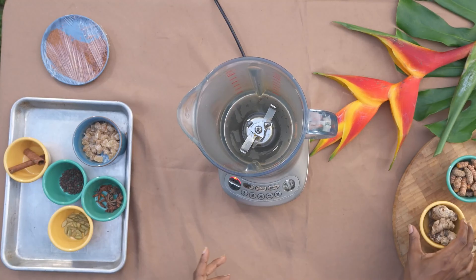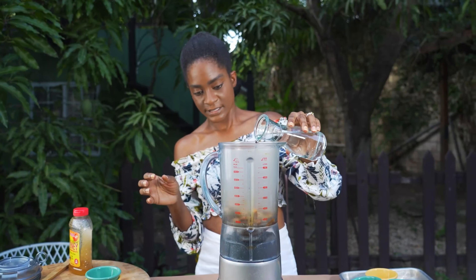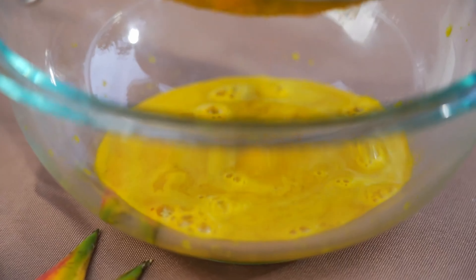While that's simmering, let's craft the ginger and turmeric juice. Blend the ginger, turmeric, sugar, and water until it forms a fine liquid paste. Strain into a separate container and set aside.